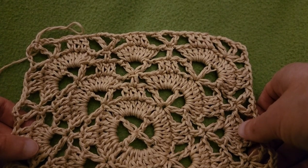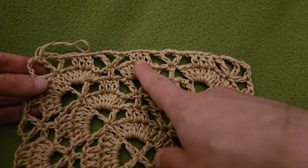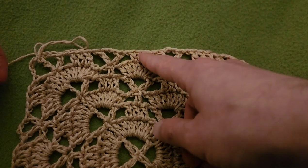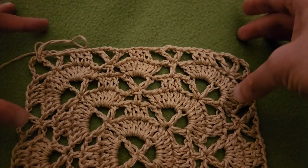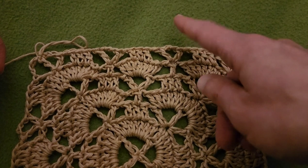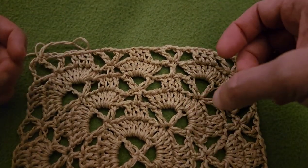Last video we ended on round 7, and it's important that we did, because in the very center of each side is a grouping of 3 double crochets. That is going to help facilitate the decrease we need to do in the middle, while also still being able to do the increase at the corners. This way, with increasing and decreasing going on simultaneously, it will create a bit of a valley in the center of each side while maintaining the peaks and creating a circumference for our bag.